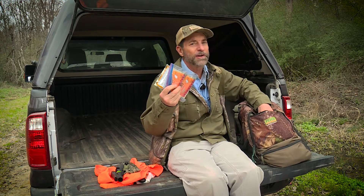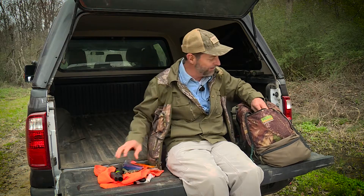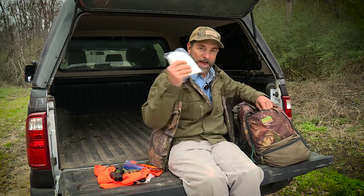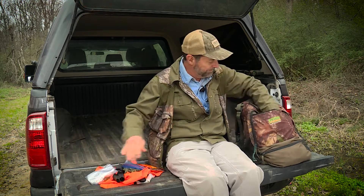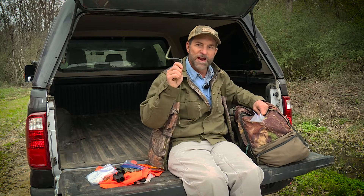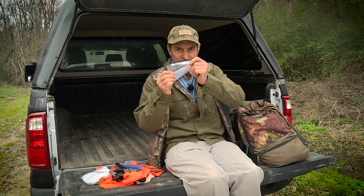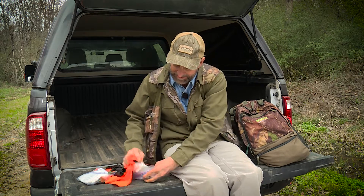I've got hand warmers for really cold days — it makes me stay still and stay on the stand a little bit longer. I've got extra paper towels, a tree step — you never know, that stand changes, somebody moves something, and you need a tree step. I've also got a pen for filling out your license or validating your tag.